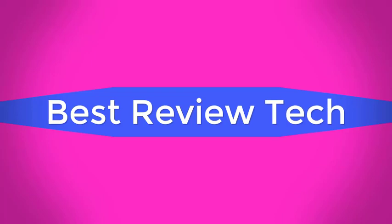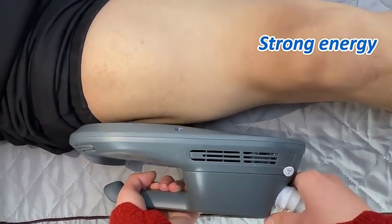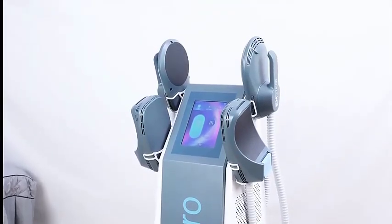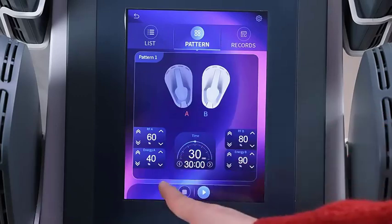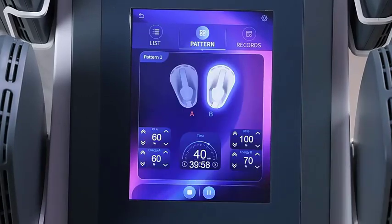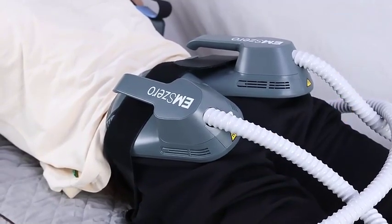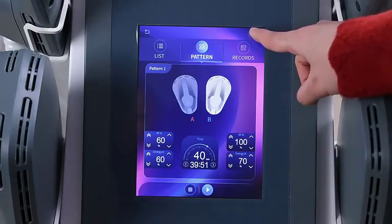Review Hub. Brand name: M0. Frequency: 5 to 200 Hz. Screen size: 8 inch. Handle quantity: 4 pcs. Technology: RF plus high energy focused electromagnetic wave, high amp plus RF plus CMS. Supply: 220V / 110V, 50 Hz / 60 Hz.